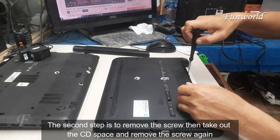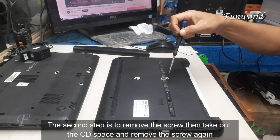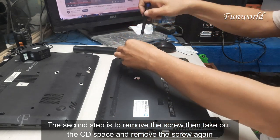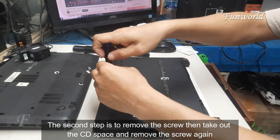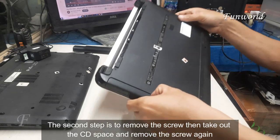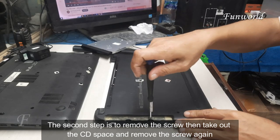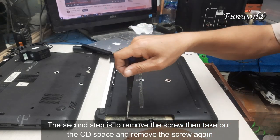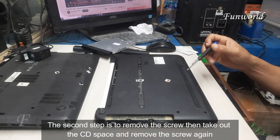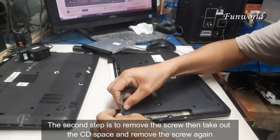The second step is to remove the screw, then take out the CD space, and remove the screw again.